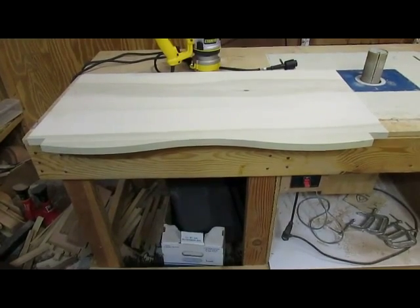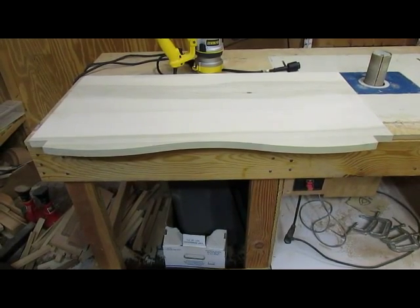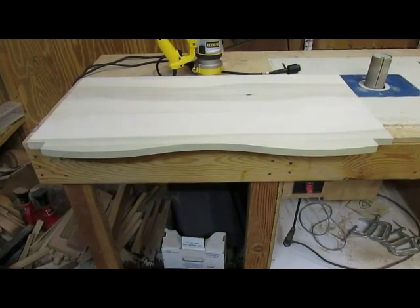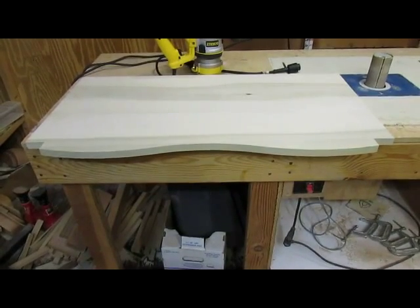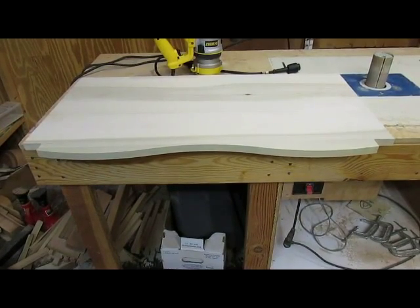After using the flush trim bit on the bottom here, the edge is nice and smooth, so the bottom's all set to go. The sides need to be dovetailed into that, so I've got to get the cherry so that we can continue on.